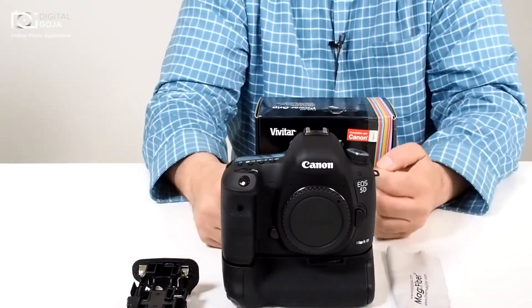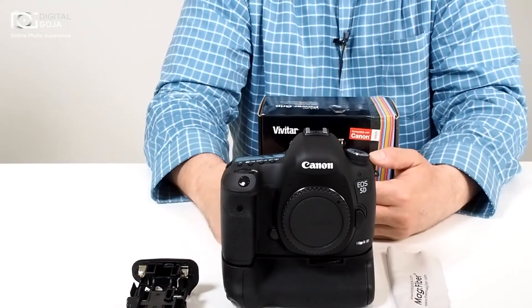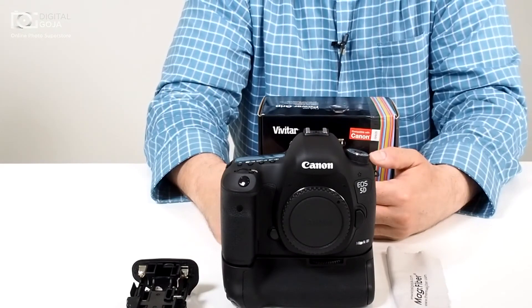Juan, I hope this video was able to help you out. Remember, share it with your friends. Happy shooting!